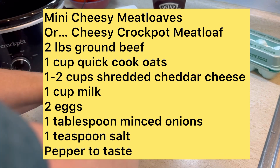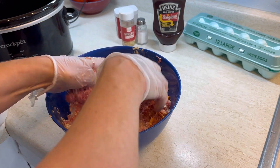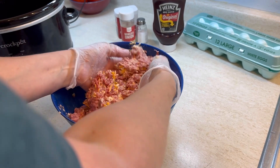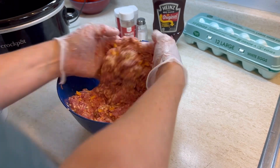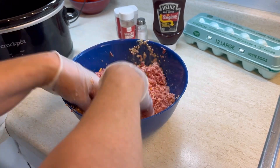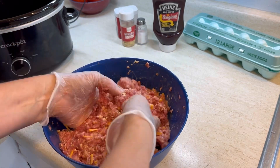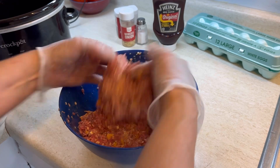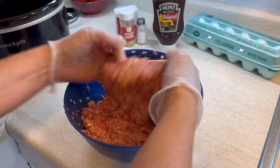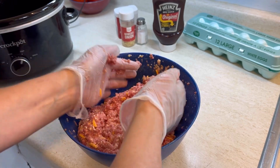Traditionally these are called mini cheesy meatloaves, but I like to make it in the crockpot too. I love serving this when people come over because the mini ones just look impressive — it's like you get to eat your own little loaf right on your plate. You can serve it with mashed potatoes and gravy, or baked potatoes and salad on the side. There's just so many things you can do with a nice little mini meatloaf.